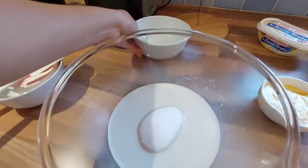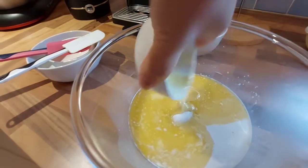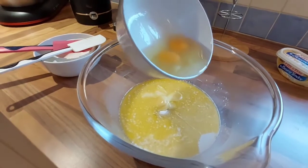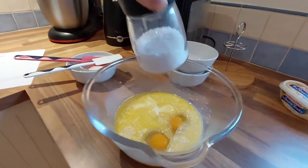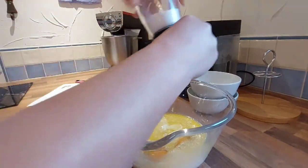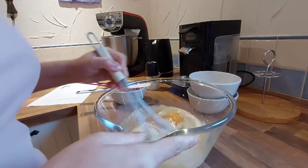And then our butter — I didn't melt it enough — and of course our eggs. We're going to put a little bit of salt, just going to sprinkle it like that. And we're going to mix them all together.